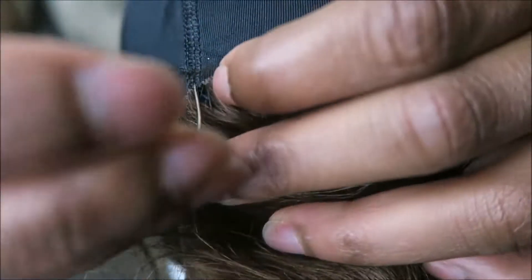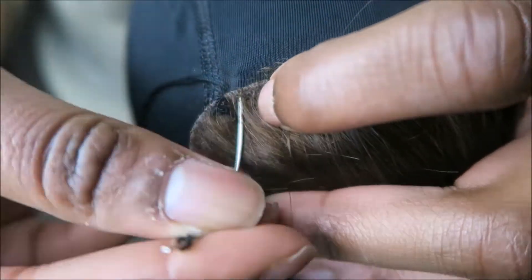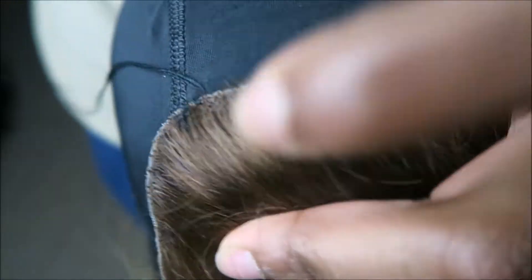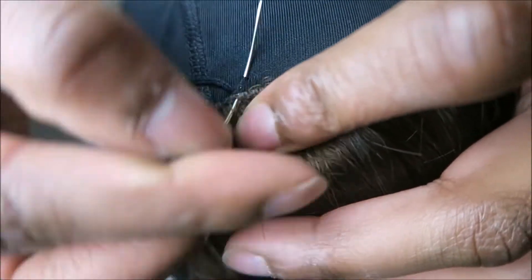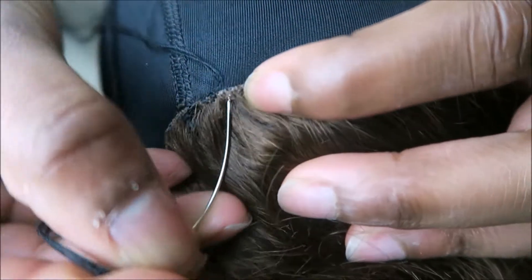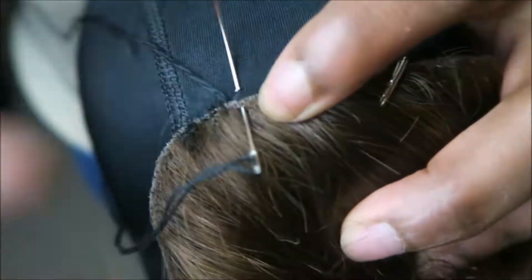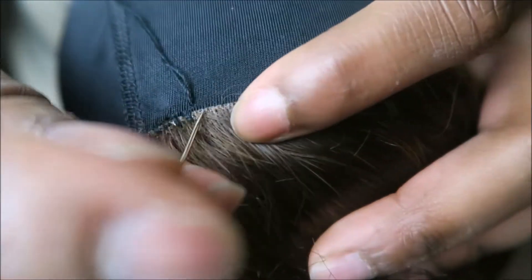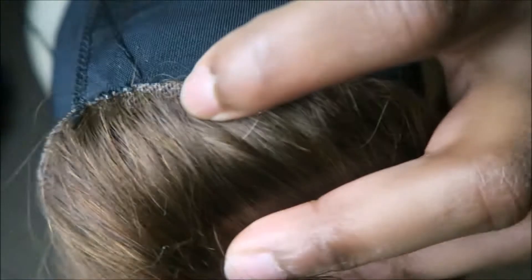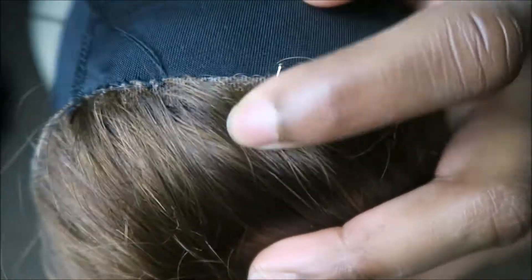I'm going to be using one of these sew-in needles and a little bit of black thread. What I'm going to do is sew the back half of the closure down first. This is super important — make sure that your stitching is really, really neat because this part is going to make it so that your closure lays nice and flat. I'm using a wig pin to hold the closure in place while I sew so it doesn't flop all over the place and stays nice and aligned.